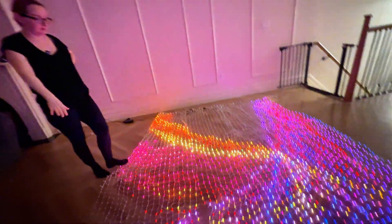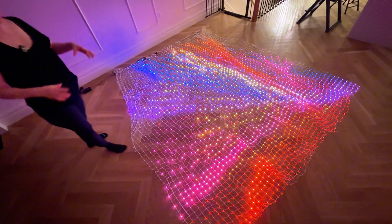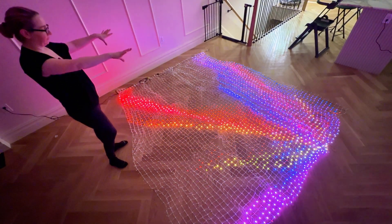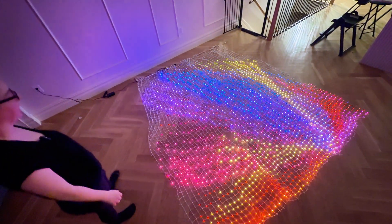Each one of these nettings is 1200 LEDs, and WLED doesn't support more than 2000 LEDs per output. But because there are three outputs, this is testing all three outputs. I've created three strands and turned them into one grid, so you can have one big display.